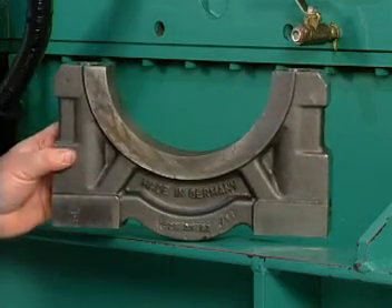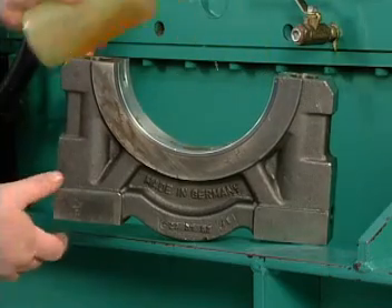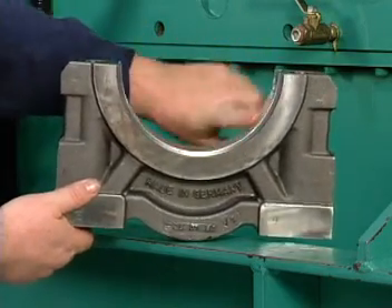When reinstalling bearings and caps, lubricate the bearing surfaces with engine oil or white grease, and lube the lateral bolt threads and under the bolt heads with engine oil.